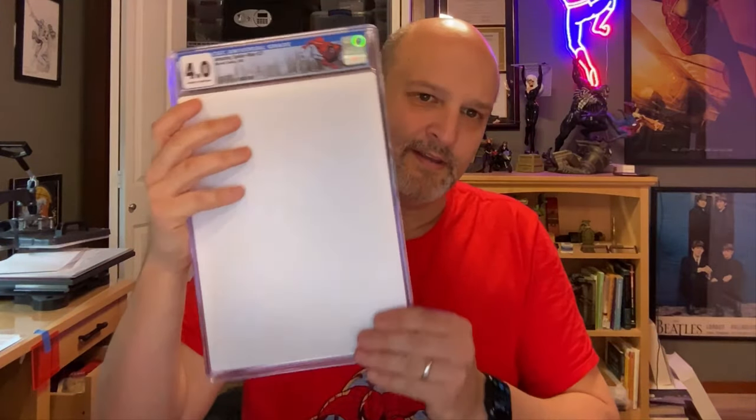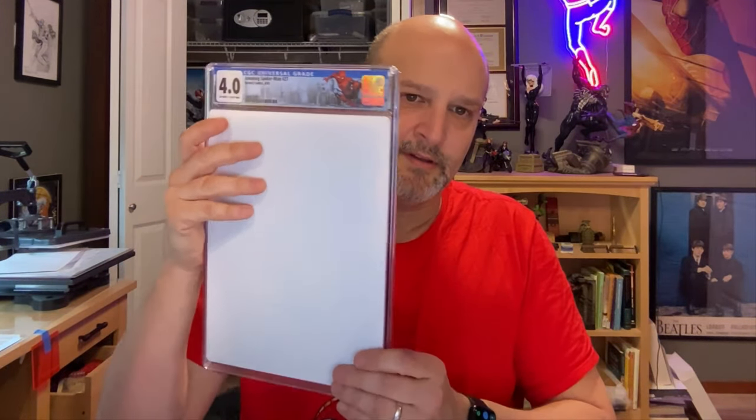Hey everyone, this is Rick. I want to talk today about light exposure and damage to books, even in a slab or outside of a slab. Some of you will know that I sell a product called Slab Max UV. It has a protective coating, and you stick it on with a couple of blue dots to protect your books from light damage over time, whether there's outdoor or indoor light. The natural questions are: does it work, and why can't you just use a regular thin film?